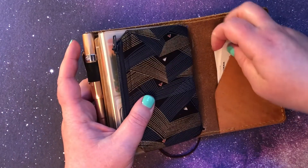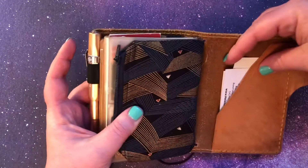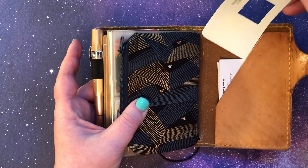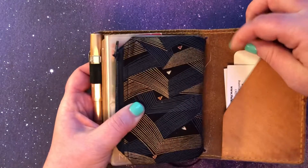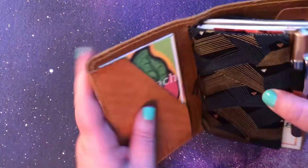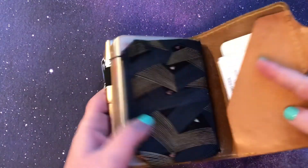And then some business cards from a doctor's office, and then a paint chip for my house that I need to remember what the paint is so that when I'm ready to go get more I get the right color, and a piece of grass from being in my purse out at soccer games with the kids.